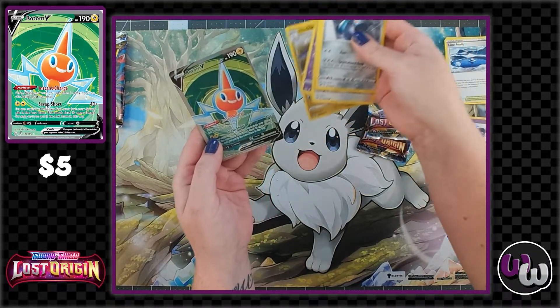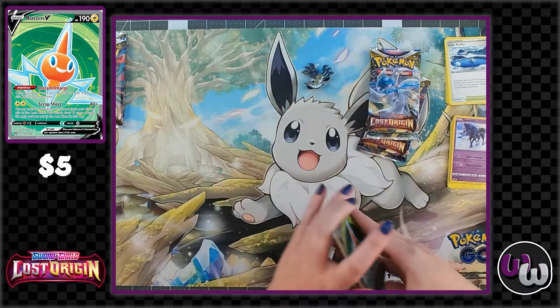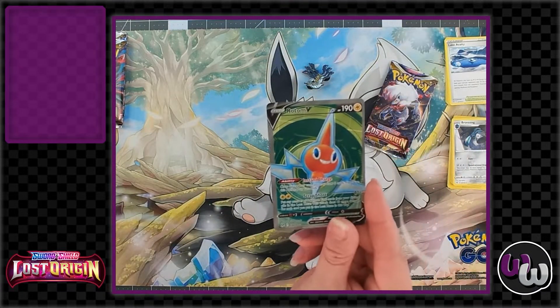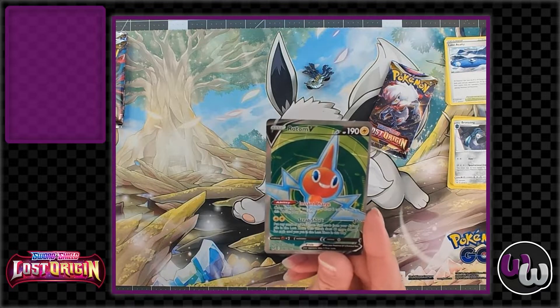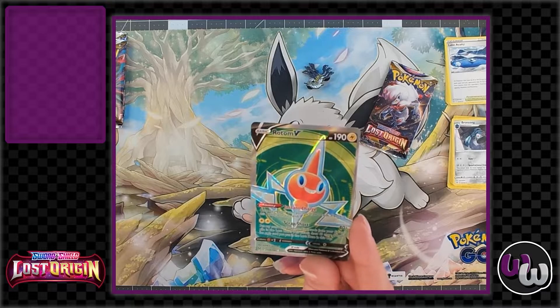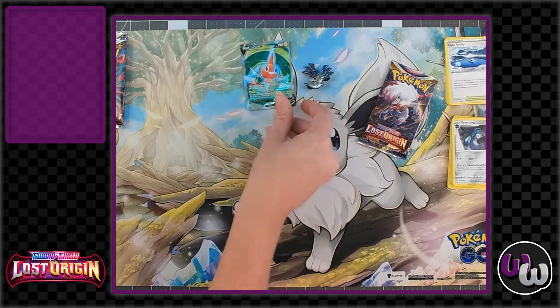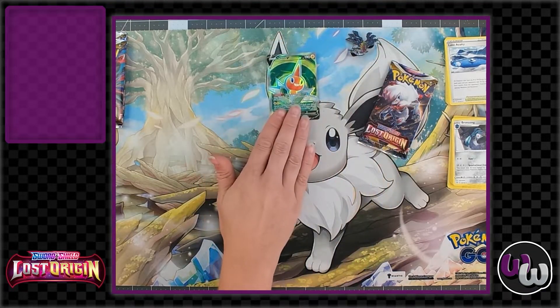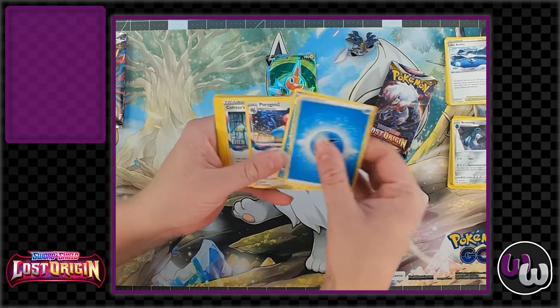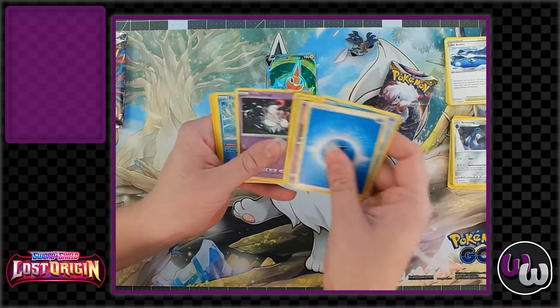What do we got? Rotom V — Rotom V full art! Okay, so that's one full art — thank goodness. Look at that, he's got like a big digital background. That's actually really cool because in Diamond and Pearl he's in a TV. So far you've gotten one holo and one full art — it's a little rough for a bit of a rough start.